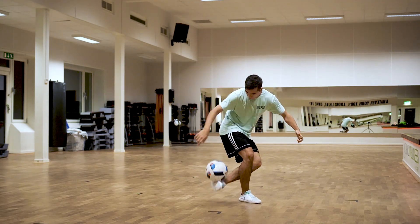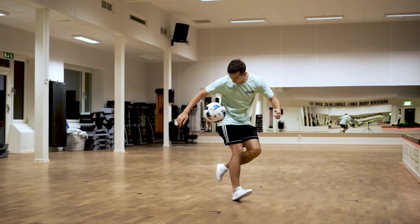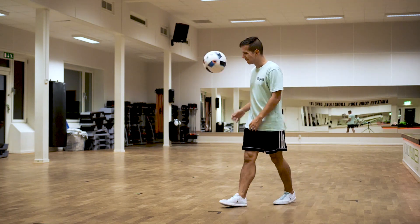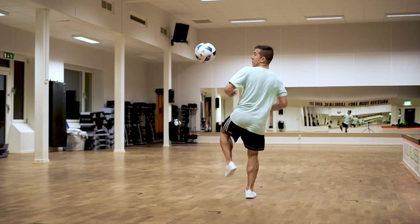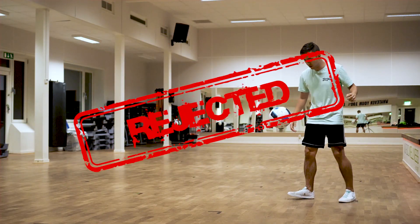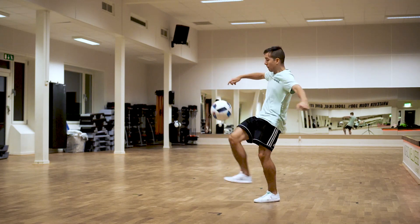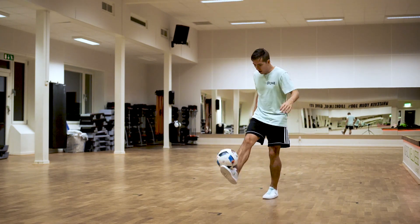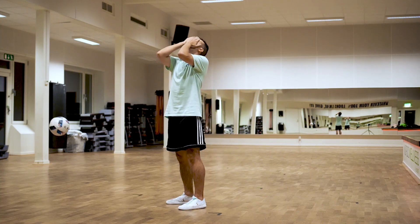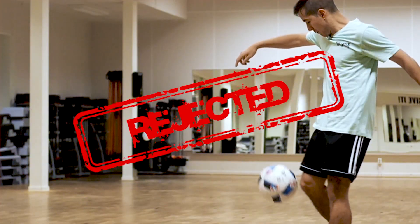I was starting to doubt myself as my attempts were getting weaker and weaker. And then I got this — but as you can see in the disappointment in my face, it wasn't good enough, and the slow-mo proves that. We carry on. Only a few minutes later, boom — in your face. What an amazing feeling to land this move. But wait — not good enough. We carry on.